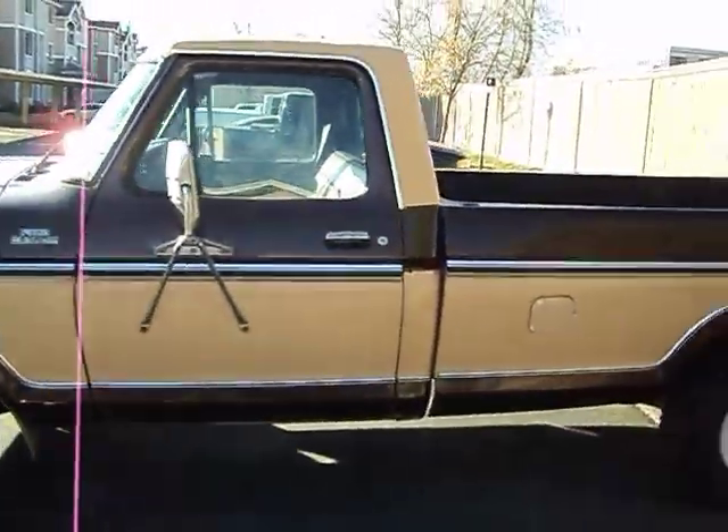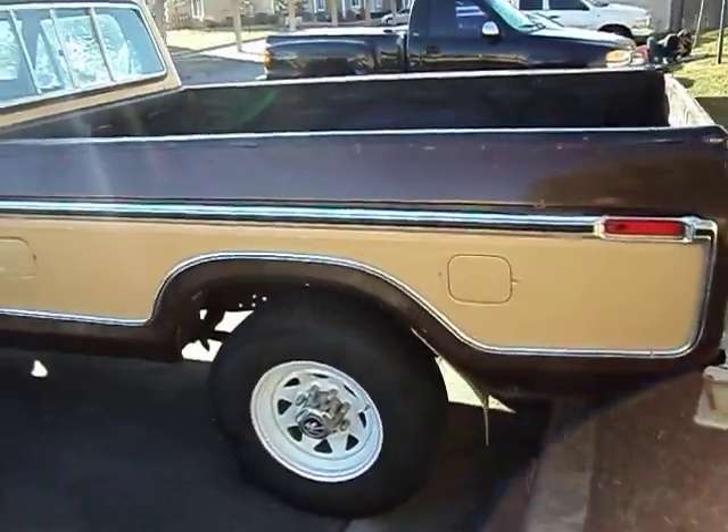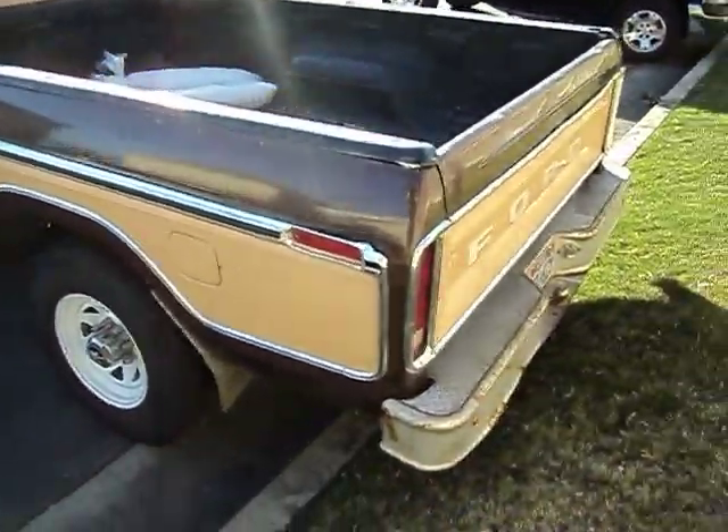I've got it running on a winter tune right now, so it kind of sounds choppy. And it's been sitting in a garage all winter.